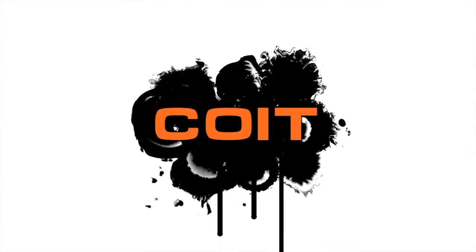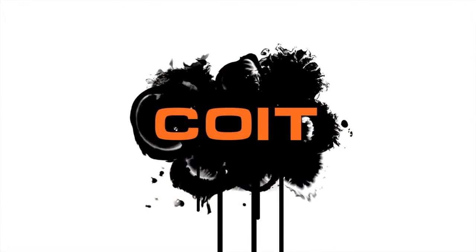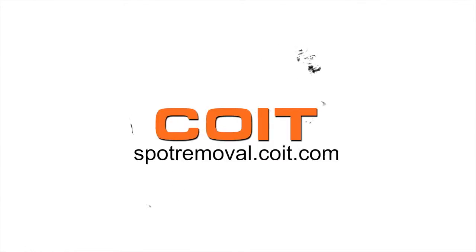Leave the area to dry and the chocolate stain should disappear. For more spot cleaning solutions, visit spotremoval.coit.com.